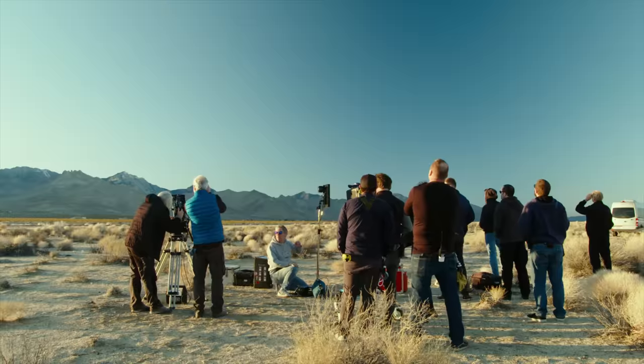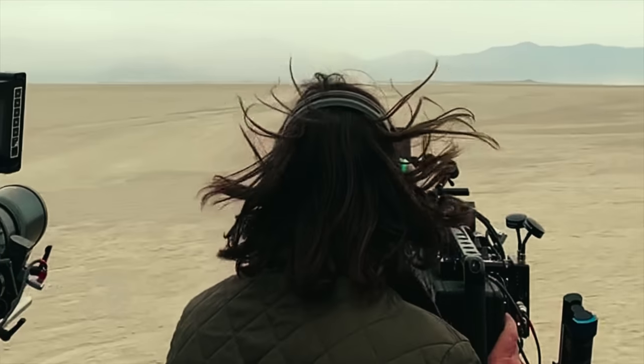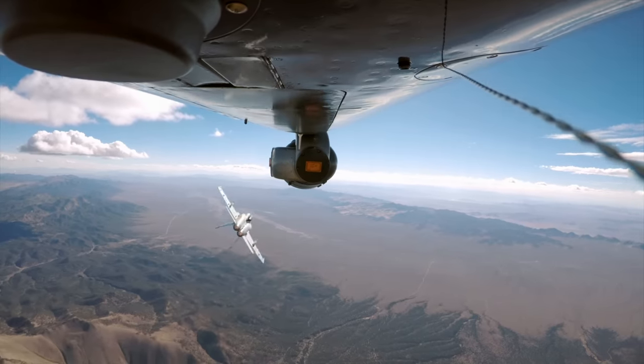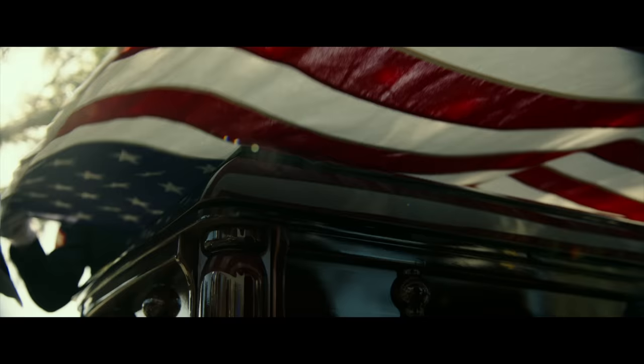Top Gun was kind of more about long lens, so we used the 75-400 all over the place. For Top Gun, a majority of all the exterior lenses were Fujinon lenses — all the ground-to-air, the air-to-air. We needed all those lengths to shoot the F-18s and the versatility they gave us.